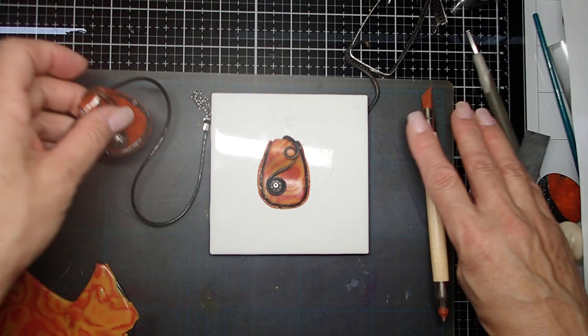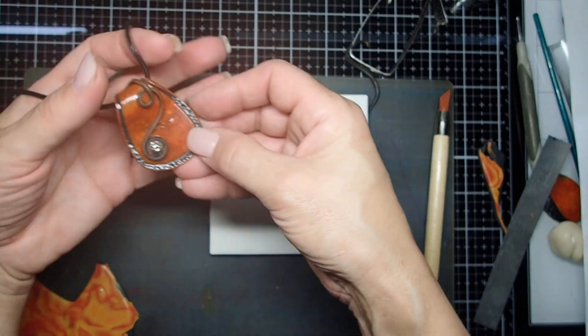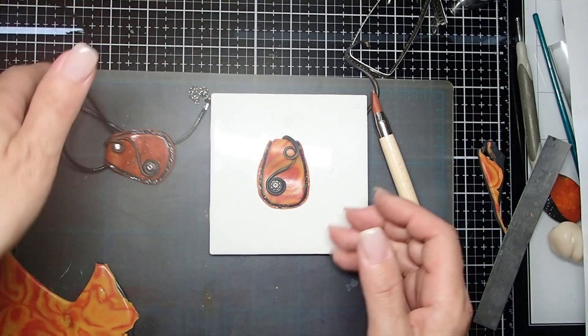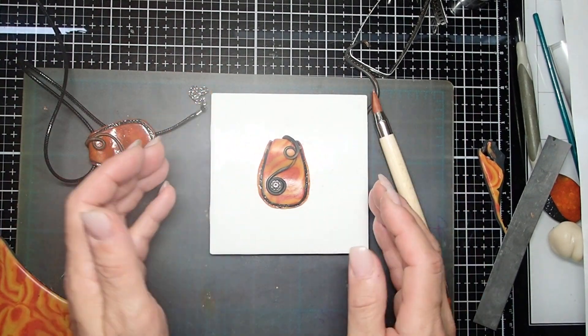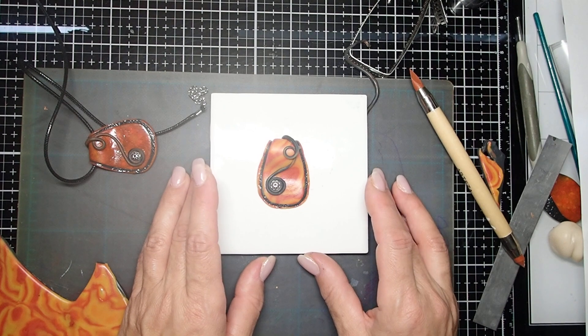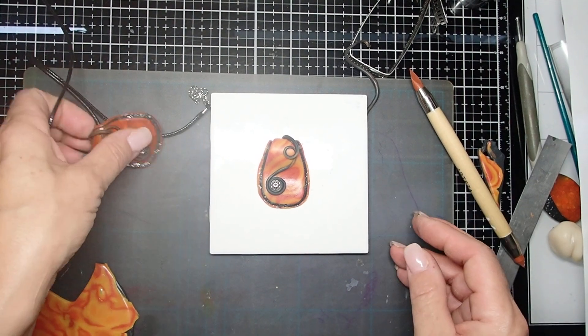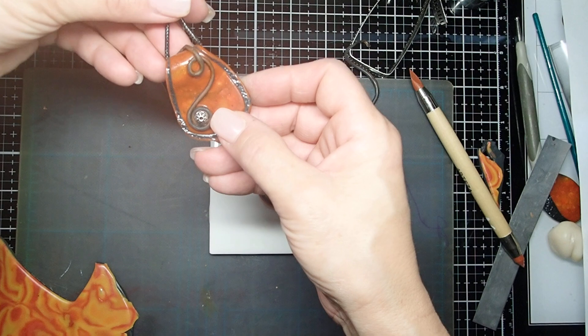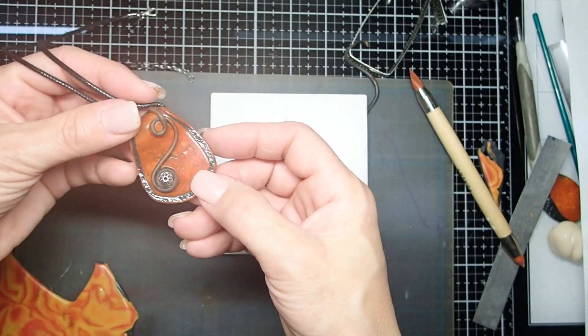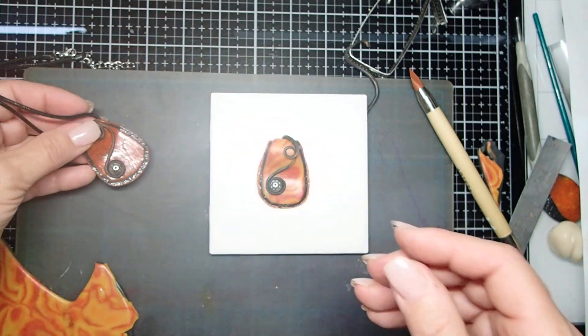I just want you to pay attention to how different it's going to look when it comes out of the oven. It has everything to do with the translucent clay and how much alcohol ink you put in it. I hope you guys enjoyed it — watch my next video where I'm going to show you what to do with the scraps, because you are going to have some. Thanks for watching, ta-ta!